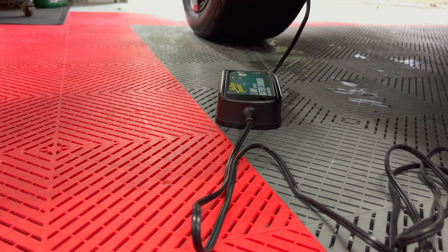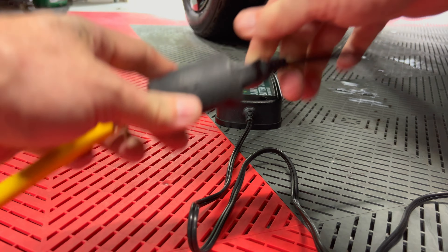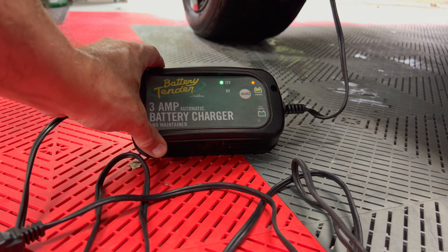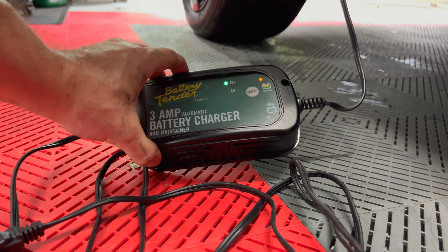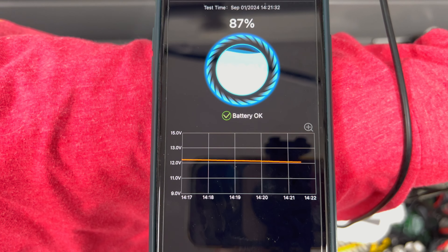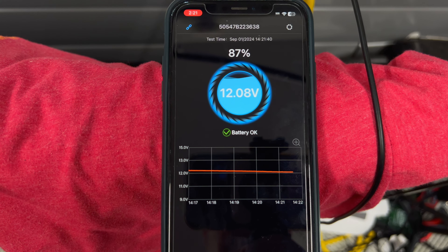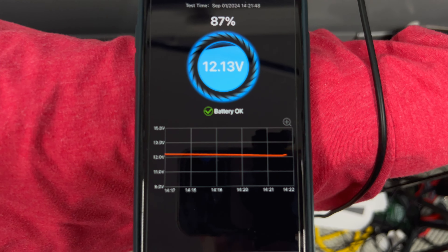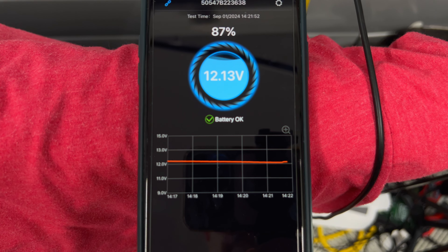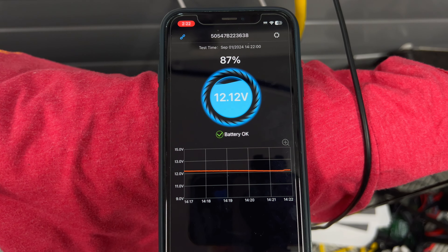Here's the tender. I'll get my extension cord and plug it in. We can see it is correctly identifying it as 12 volts and it says it is charging. It may take a little bit to update. And now you can see a slow uptick in the voltage. I'll play a time-lapse of this and get back to it in a minute or so.